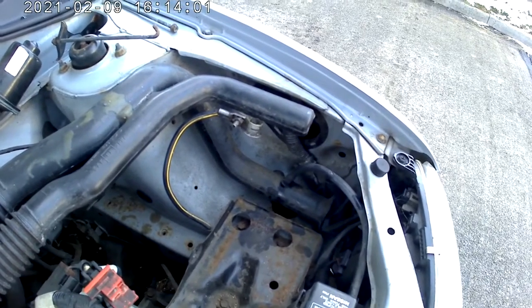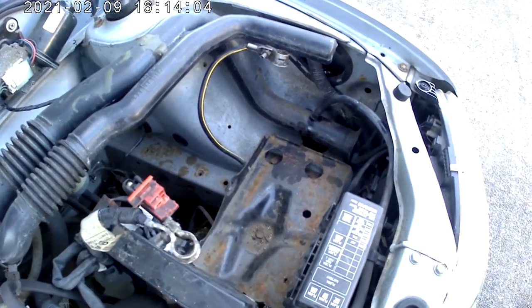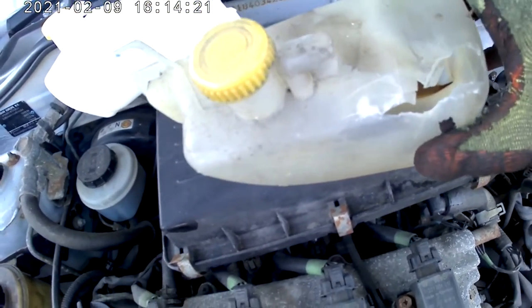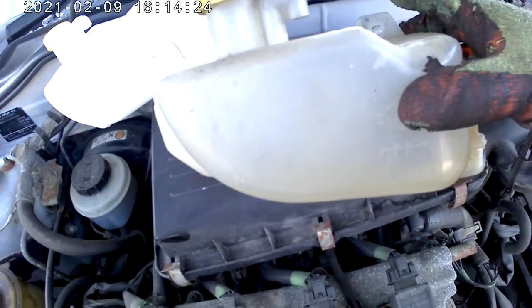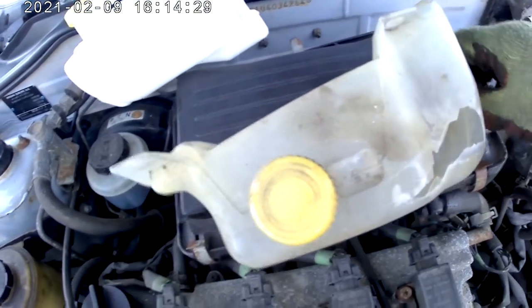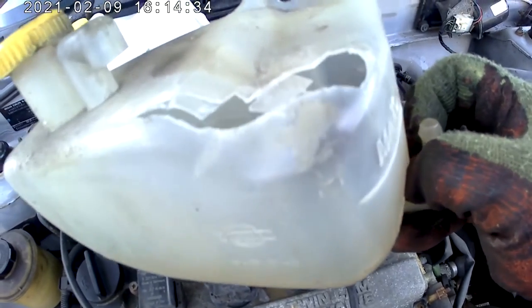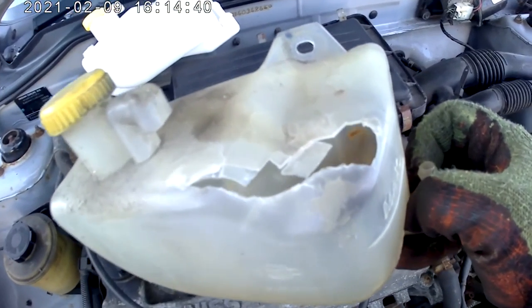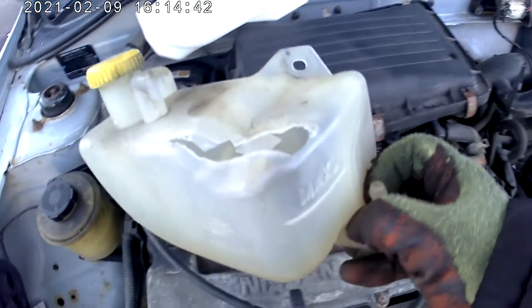We've removed the battery and the old expansion tank. Here's the old one — it's all cracked, broken, and deteriorated. I mean, it's a 20-year-old car, so that's the original one. You have to expect stuff to wear out. It's quite a common problem on these. The plastic just goes thin, breaks — it becomes very flimsy and fragile. As soon as you put your finger on it, it breaks.